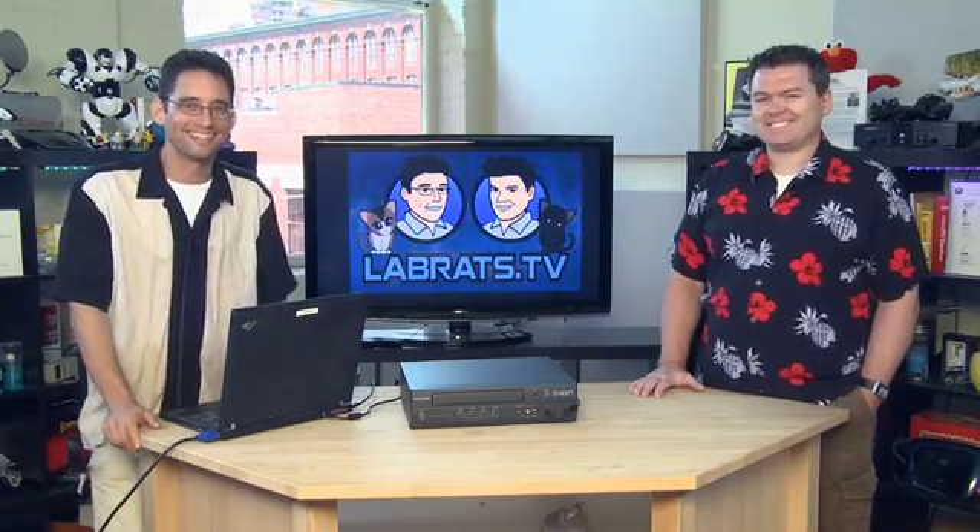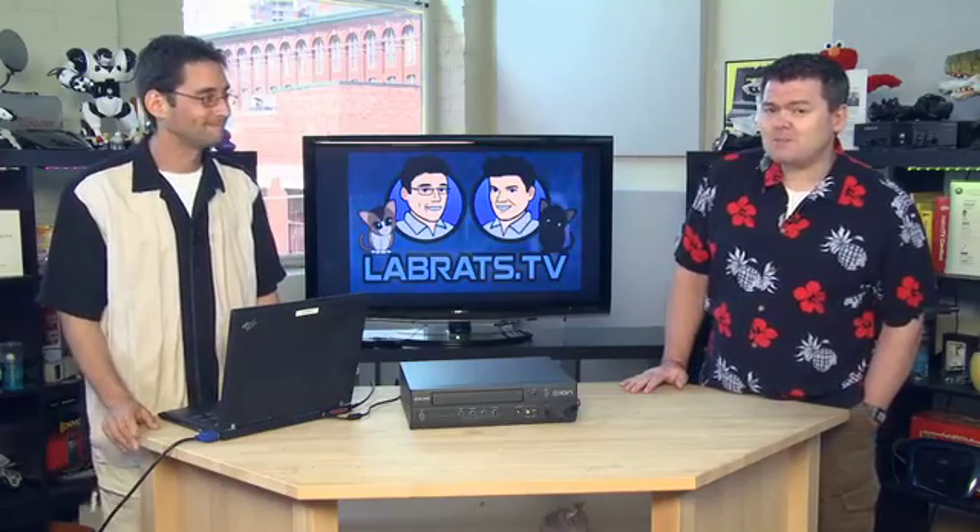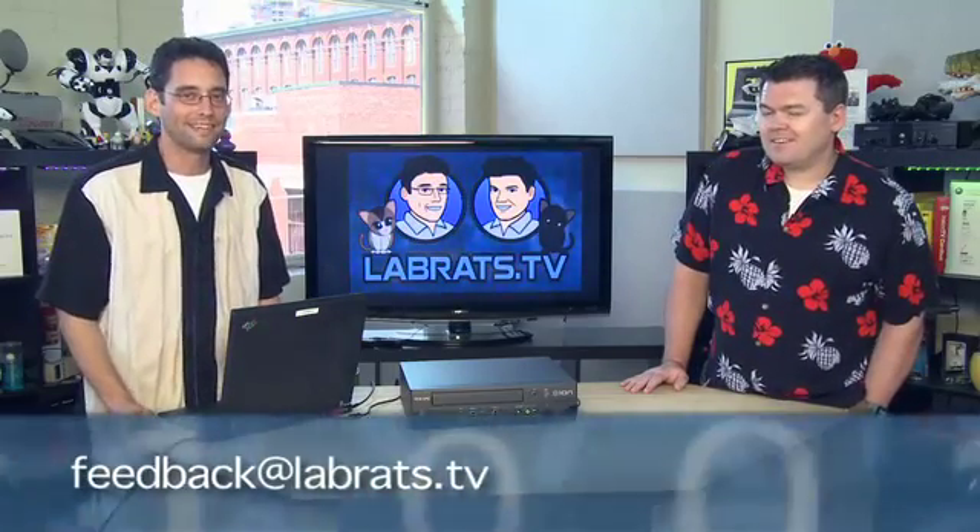If you want to send your pictures to us for tips on how to fix them, you can email us. It's time to call it quits — reflections in cat's eyes are the pits — at labrats.tv. That was poetic. Of course, that's a lot to type, so you might want to try more simply: feedback at labrats.tv. That's always a good choice.